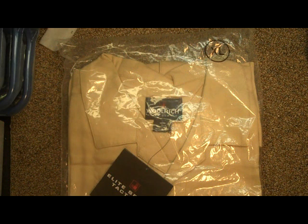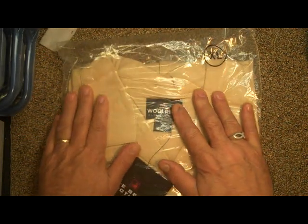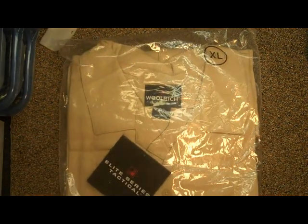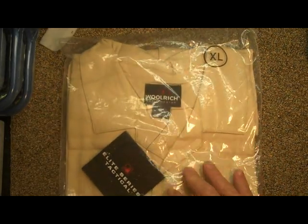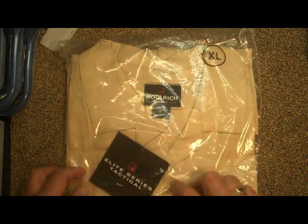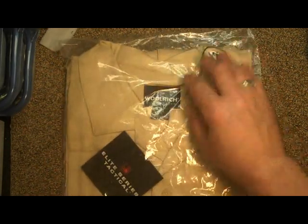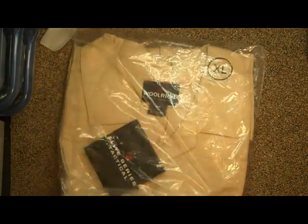Hi friends, this is Fire on Pop and I have an interesting product I just found. I found this on the LA Police Gear website — it was on closeout and I really liked them. As a matter of fact, I own four of them now. It's the Elite Series Tactical.